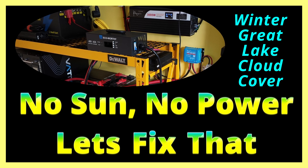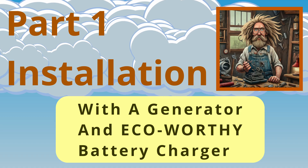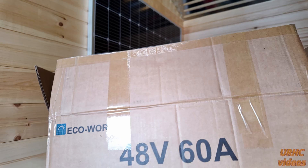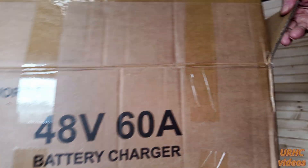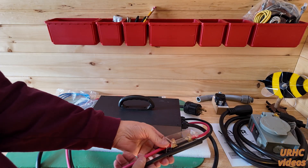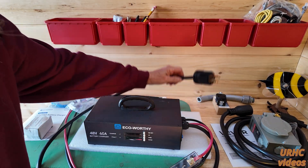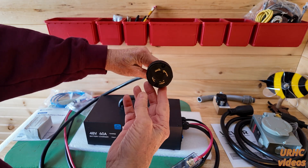A couple weeks ago we had no sun for approximately 10 to 12 days, the batteries went low, and everything shut down. I'm not hooked to the grid and I don't have a clean backup generator to hook to the inverter, so I had to do something. I decided to try one of these Echo Worthy battery chargers.